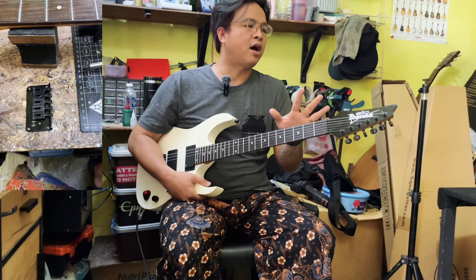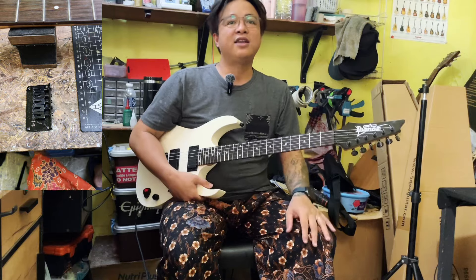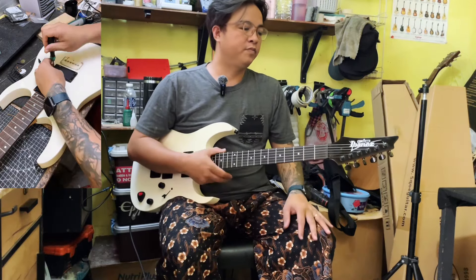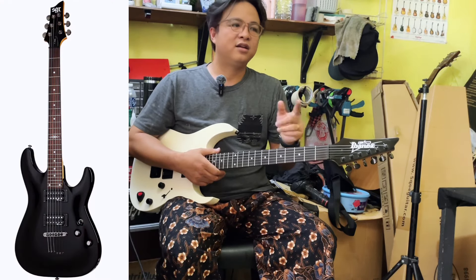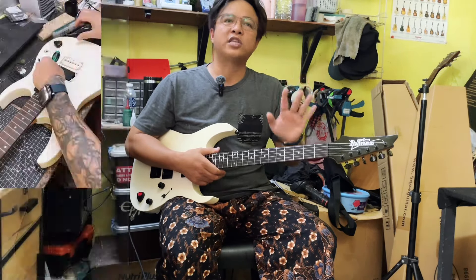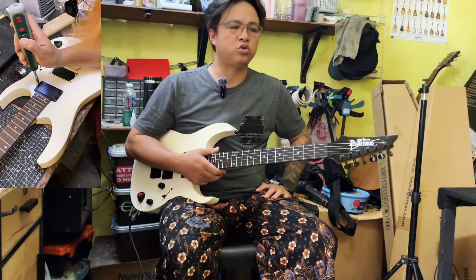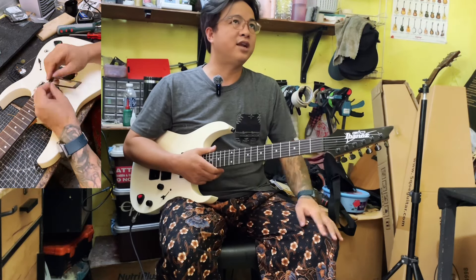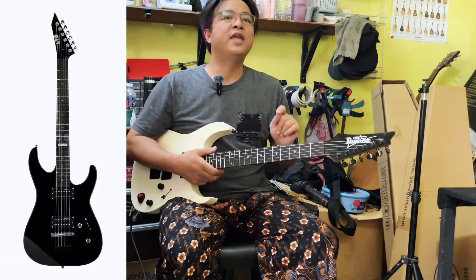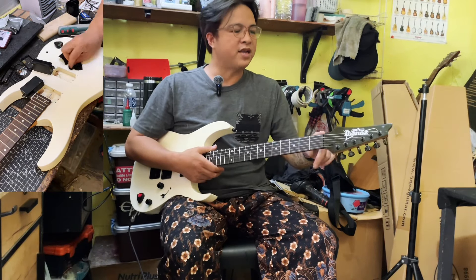Dalam video ini juga saya akan comparison dia dengan dia punya produk-produk yang sama level dengan dia ini. Contohnya Jackson GS11, lepas itu Sector SGR. Diorang ini harga gitar yang di bawah Rp 1.000 — saya ingat sekarang harga lebih kurang dalam Rp 800–900. Ini pun rasanya dalam Rp 800–900 harga dia. Lepas itu seterusnya adalah LTD M10, dan juga Ibanez GRG-121.